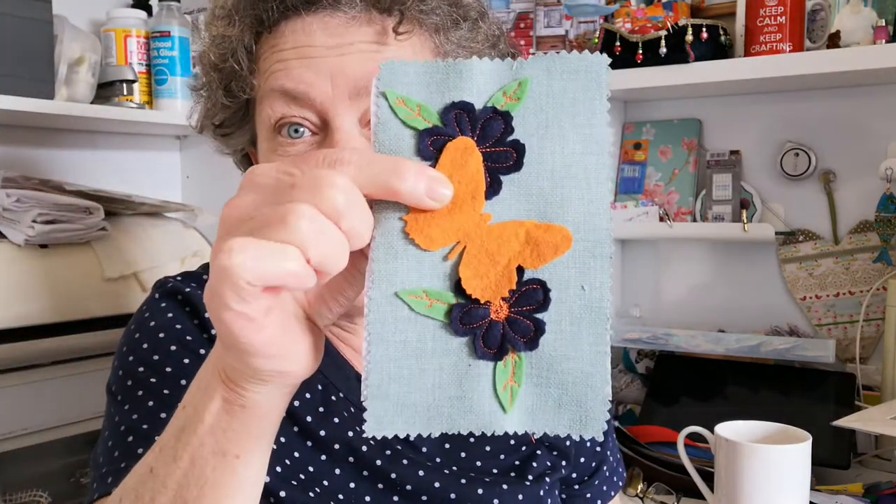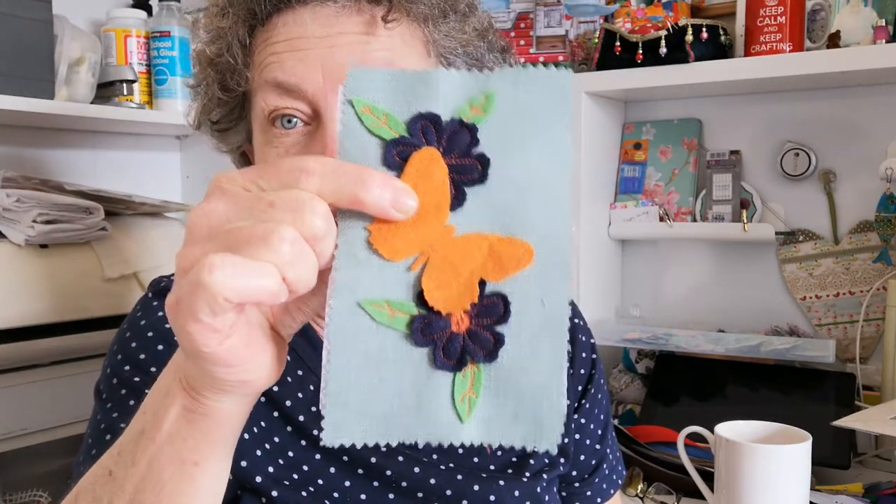Hopefully by now you've had a good play, you've done your doodles, you've done some practice, you've had a go on the fabric. I still haven't stitched the butterfly on because I've been talking to my daughter. You've done the felt shapes — they're lovely. I love doing felt shapes on the applique. It's really nice. Organza's lovely as well. I'll show you some pieces I've done and talk you through how I've done them.